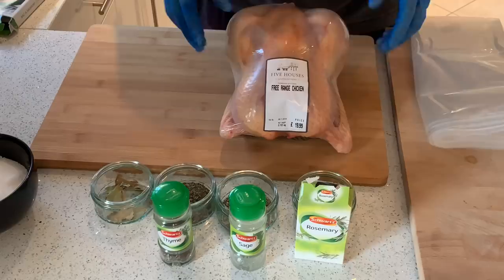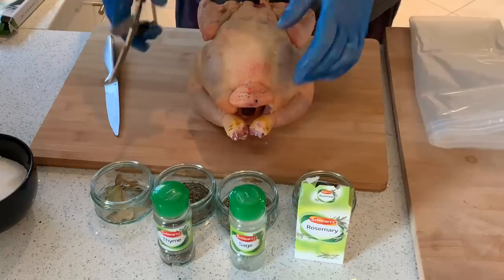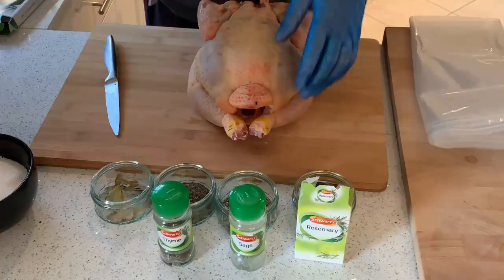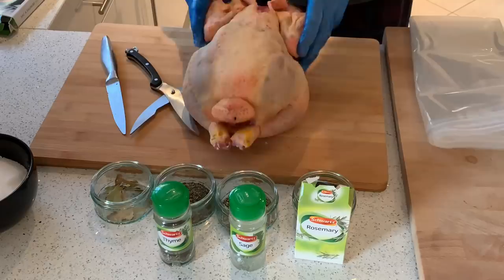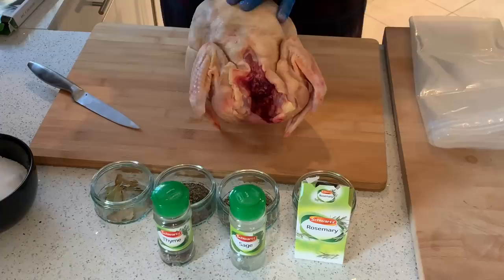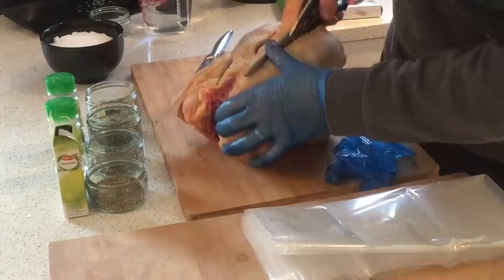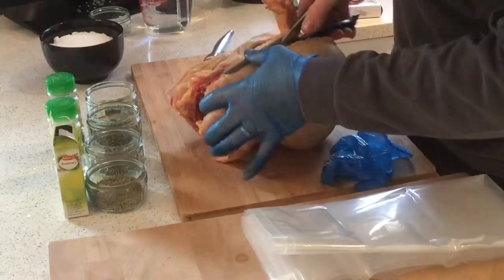So we're going to spatchcock this. Let's get it out of the packet. I've got some stainless steel shears that I got online — most of the stuff I have. But you can just go to a garden centre and get some secateurs you could use for this. I've seen videos where they've done that. We're just going to cut down either side of the chicken. These aren't as sharp as they used to be.